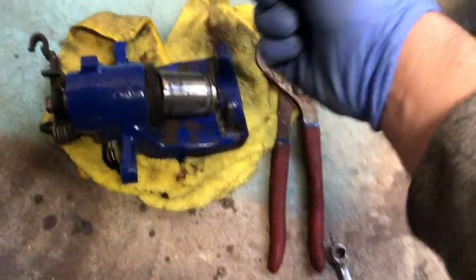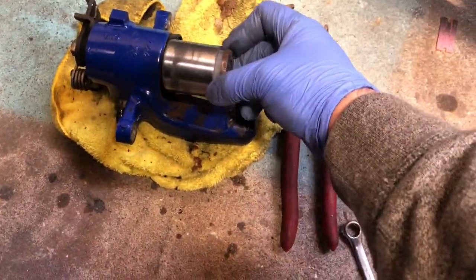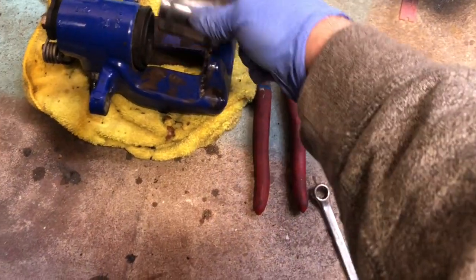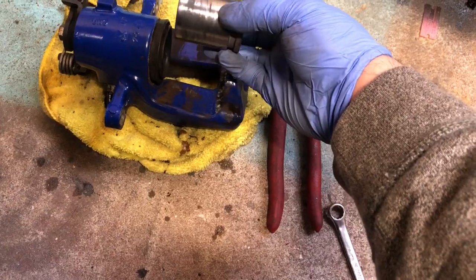First thing you want to do: remove the little nipple and let all the brake fluid out. Pump it all the way until it's out, just like this — pump it until the cylinder is about done. Then grab some pliers and twist it out counterclockwise until it comes out.